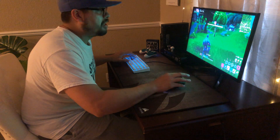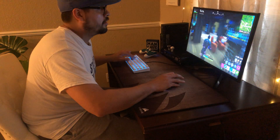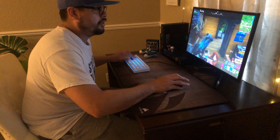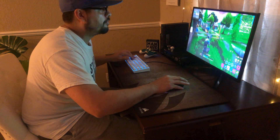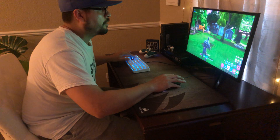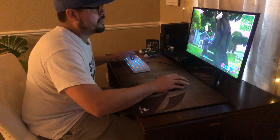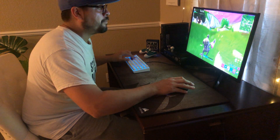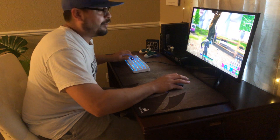I'm about to get some points, that's crazy. I'm not even really trying — just trying to find someone so we can get out of here. I know there's somebody around. I actually cannot go back to controller after playing mouse and keyboard on Fortnite — it's a very nice mechanical keyboard.